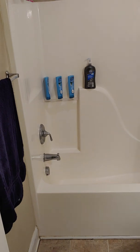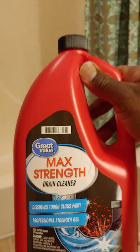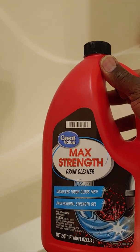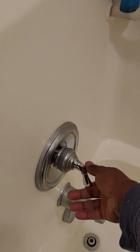This is part two of the unclogging with our maximum strength drain cleaner. It's been 30 minutes since we put this declogging agent in. What we're going to do now is run warm water down the drain for a couple minutes, as the manufacturer recommends, and we'll see how well it works.